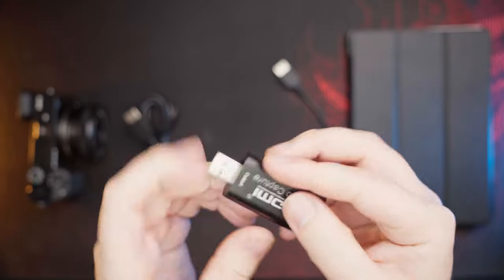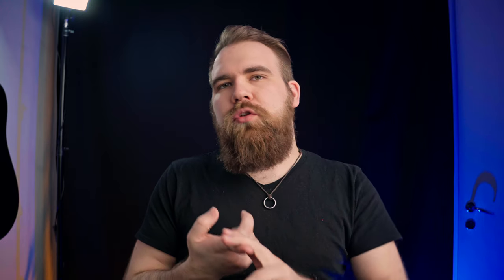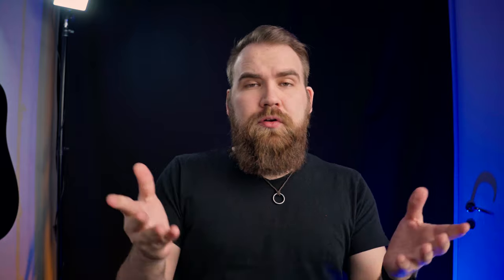One of those cheapo things that you can get on Amazon for like $12 will work. Then you need a USB to either USB-C or micro USB adapter, depending on the one that you have. Make sure that the adapter supports OTG. I'll touch on the USB-C thing a bit later. And then you need a tablet — any tablet will do, as long as it supports USB OTG. If you don't know if your tablet supports it, just Google your tablet model number and USB OTG. But if it's even relatively modern, it usually does support it.